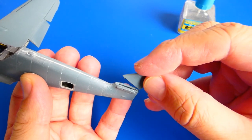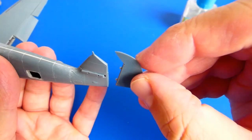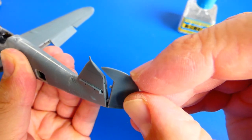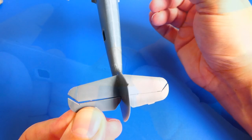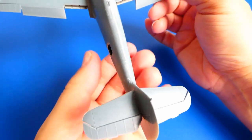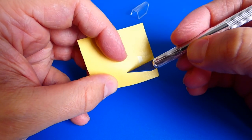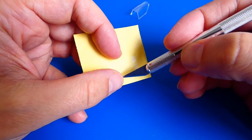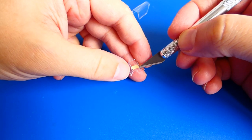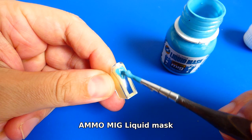Now I continue with the tail assembly. The kit has two options for the horizontal stabilizers depending on the version of the 109 you want to build. I set the horizontal stabilizers in the lower position — it looks much better than in a straight line. The kit also includes masks for the clear parts, so applying them was very easy and straightforward, though some areas still need to be masked with liquid mask.